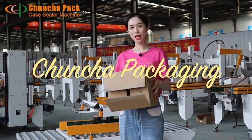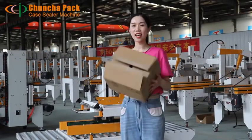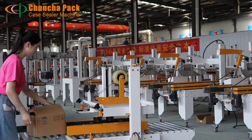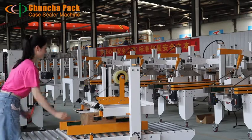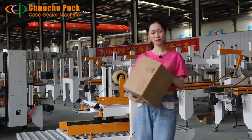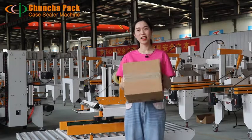Hi everyone, here is Qingchang Packing Company. I'm Nikki. Now I'm going to seal this carton. Is it easy?